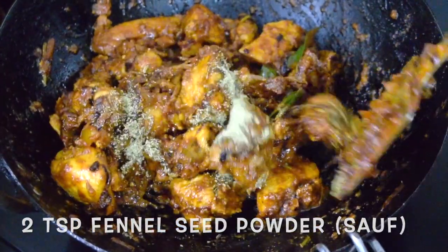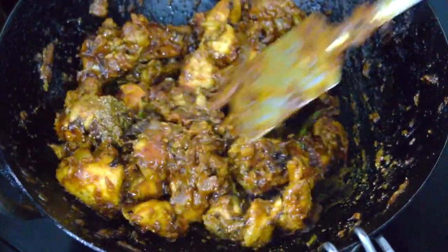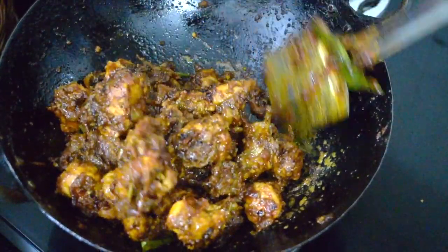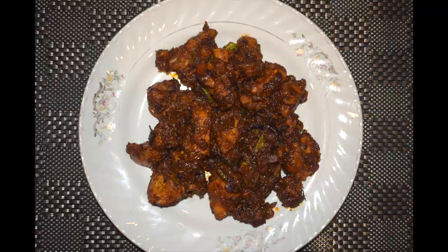Give it a nice mix and cook for another minute or so and you are good to go. Serve it immediately — it will be piping hot. Do give it a try; I'm sure you too will enjoy this yummy chicken chukka.